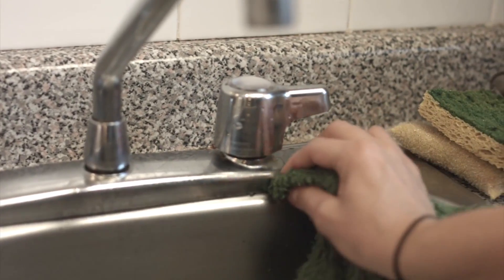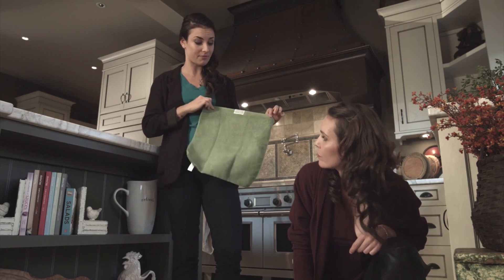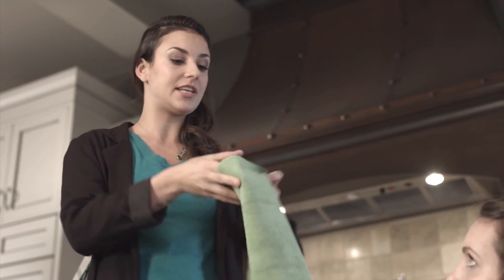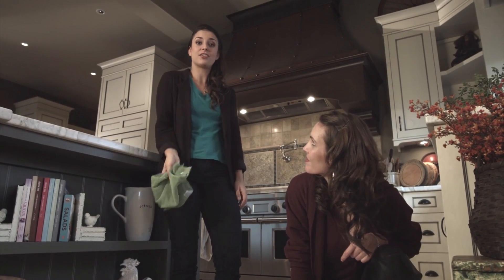Wow, it works on everything. It works on stainless steel, chrome, tile, laminate floor, mirrors, the ceiling, the walls — anything. You name it. And because they are a very generous size — they're 14 by 14 — when you're cleaning, you can just keep turning it over and over again for a clean side. And when you're done, instead of throwing it away in the trash, just throw it in the hamper and wash it like your laundry.